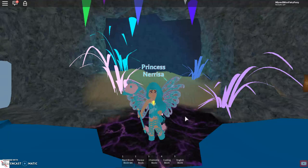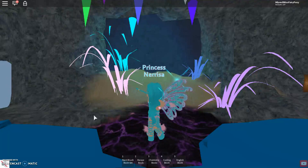Hey guys, Tian here and today we are playing Royal High School. Royal High has had a couple of awesome updates.